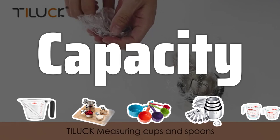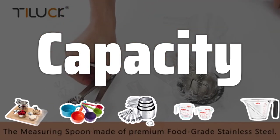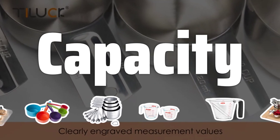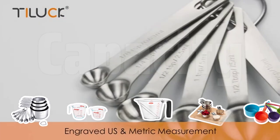Capacity. The size of the measuring cup is important as it determines what you can measure with it. Larger cups are ideal for commercial use, while smaller cups are great for home kitchens. Make sure to choose a size that fits your needs.